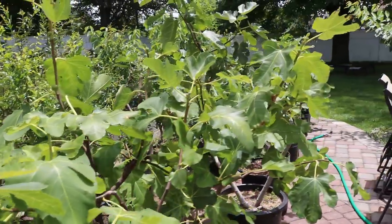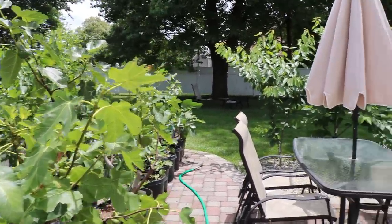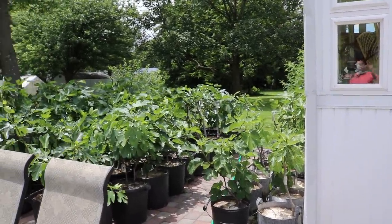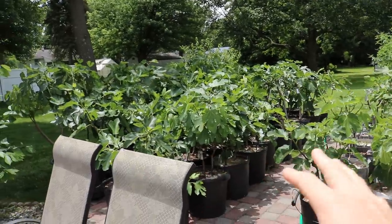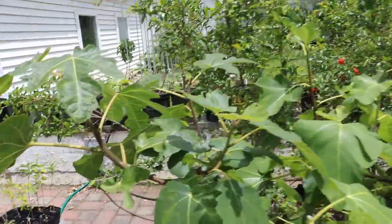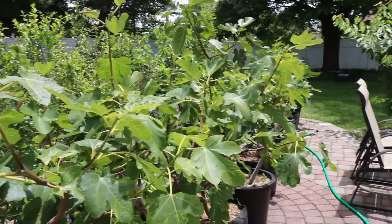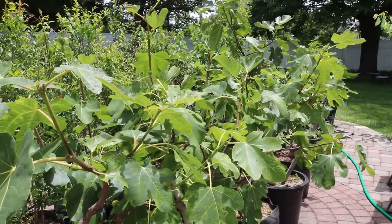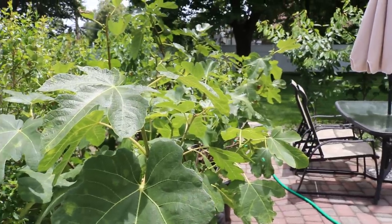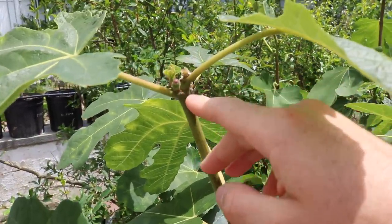Hey everyone, this is Ross. In today's video I want to talk about pinching and do a walkthrough to show you guys the results. We did the majority of our pinching about 12 days ago — today is June 12th, and on June 1st we went through these rows and pinched the large majority of branches. We did this last year too, and this is year two of showing results, because pinching 100% induces fruit.